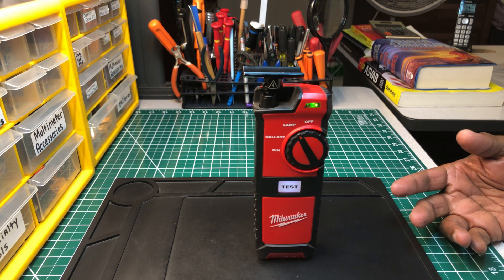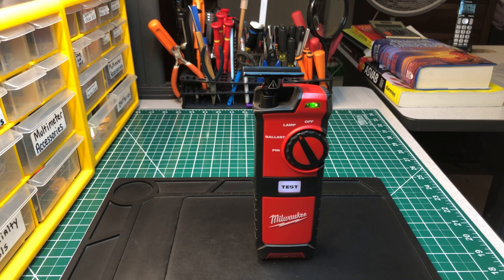This tool right here is not so old, but it is a few years old. The only reviews I've seen about it, about this instrument, is from Milwaukee themselves. I've seen a few videos on YouTube about it, but I haven't seen anybody else that really purchased this unit. And this is the Milwaukee Fluorescent Light Bulb and Ballast Tester.